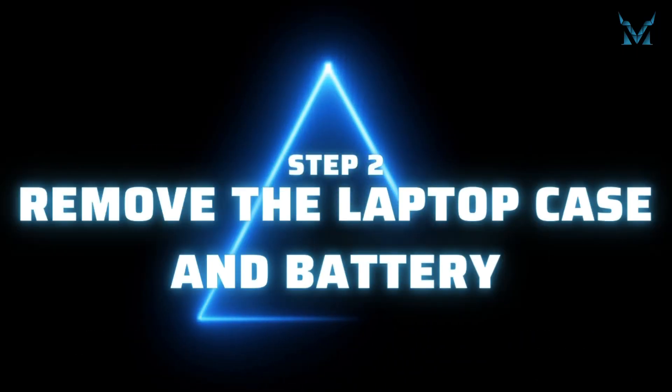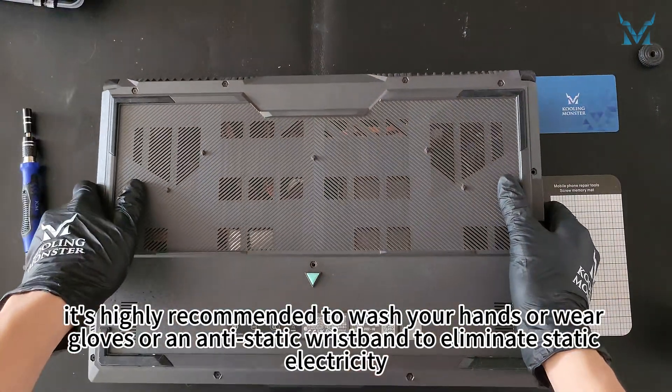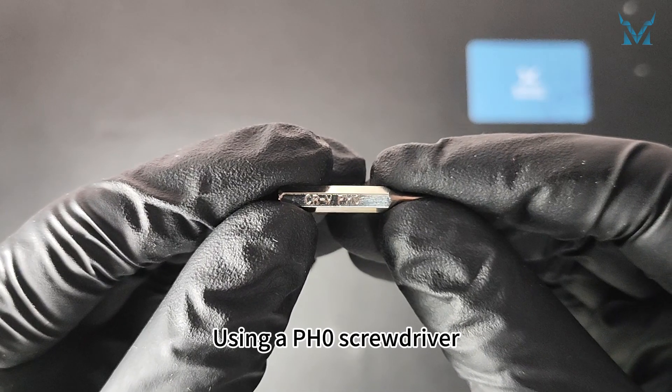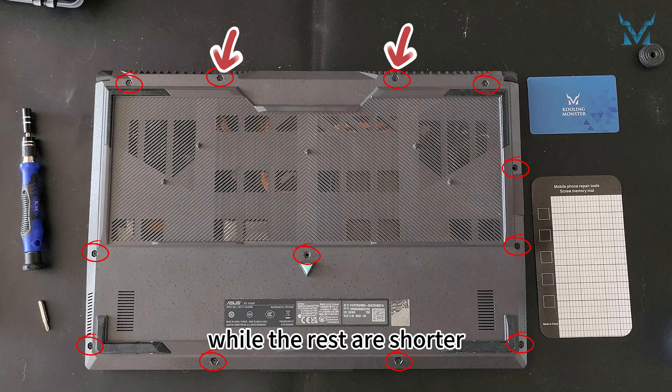Step 2: Remove the laptop case and battery. Before you start disassembling the computer, it's highly recommended to wash your hands or wear gloves or an antistatic wristband to eliminate static electricity. Place the laptop with the bottom facing up. Using a PH0 screwdriver, remove the 12 screws from the bottom cover. Note that the two screws at the top are longer, while the rest are shorter.